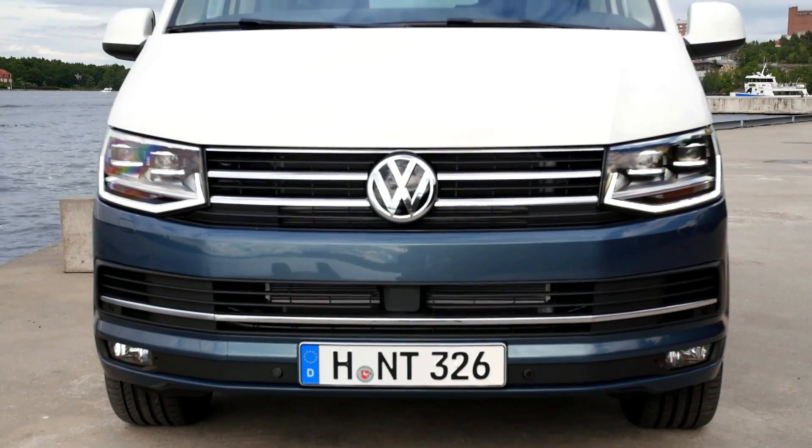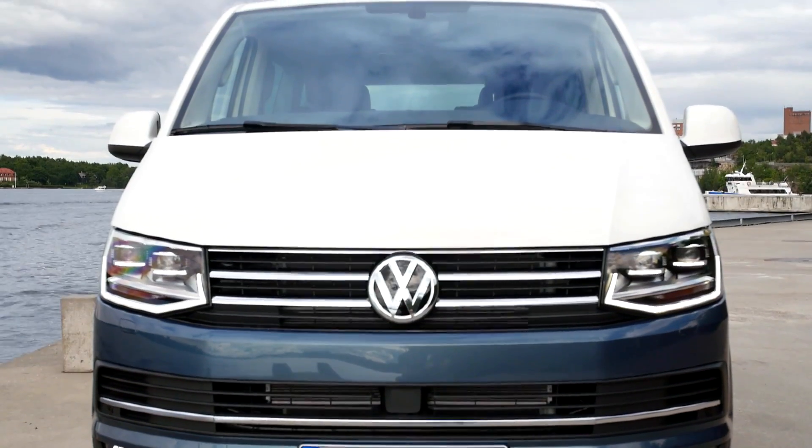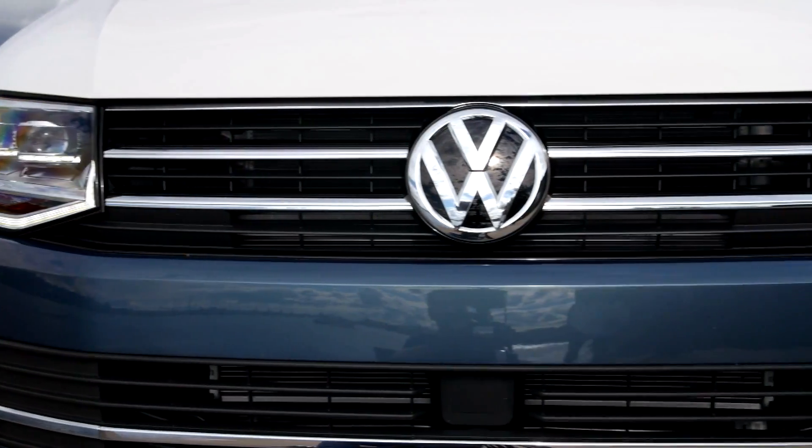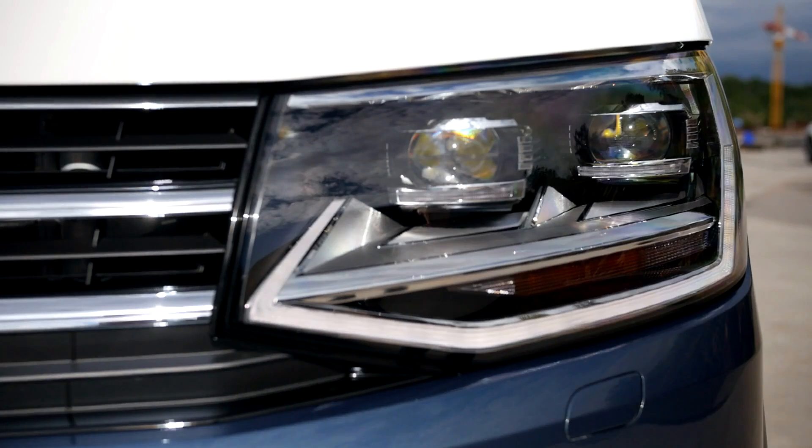The front of the T6 first drops into new LED headlights. They work in harmony with VW's light assist, which uses a camera to control and adjust the lights depending on current conditions, including dipping the beams automatically when an oncoming vehicle is sensed.